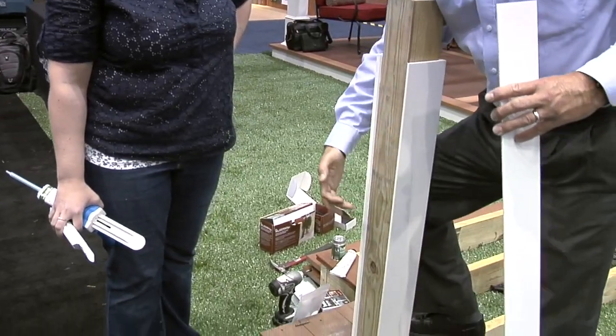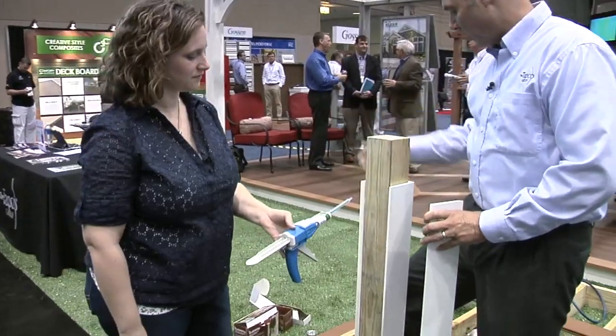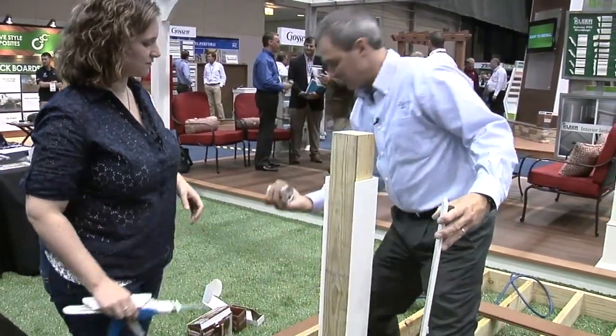You cut it — obviously this comes in eight and ten foot lengths. You run your beads of adhesive that we offer and supply. We've got a little sample of that here. You can get it in a two-part epoxy type.